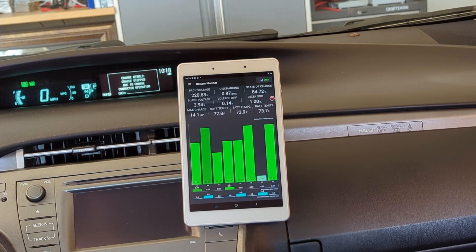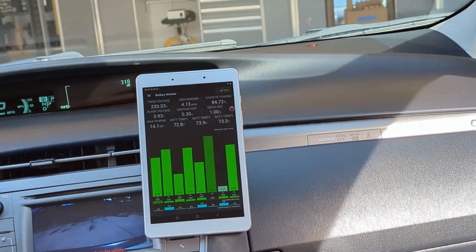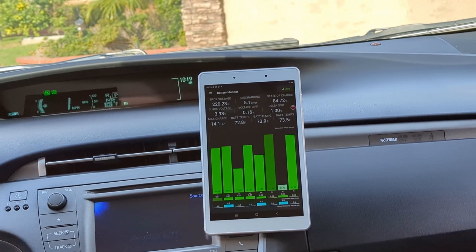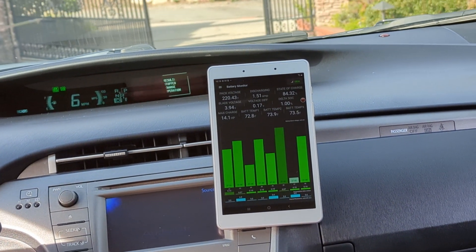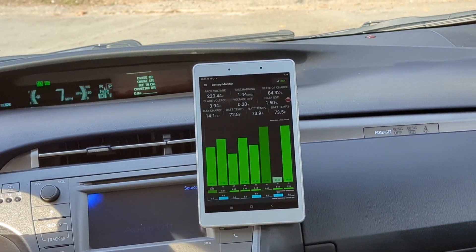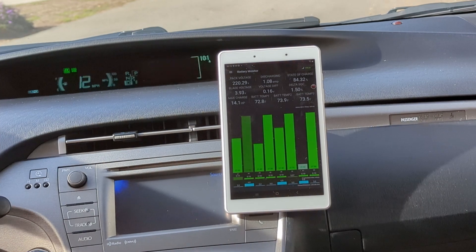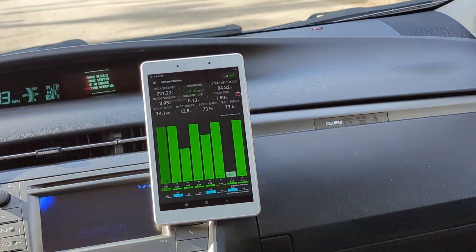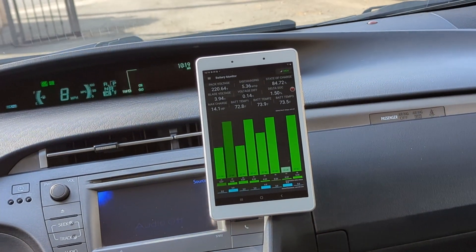Zero miles. Two miles. Two miles. Let's go.